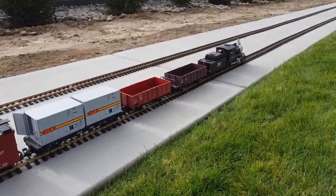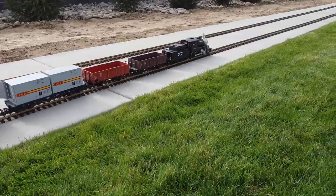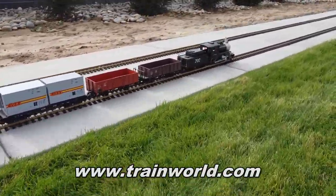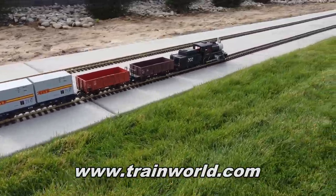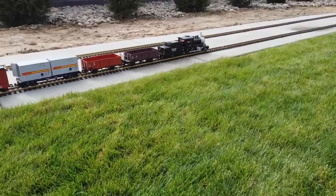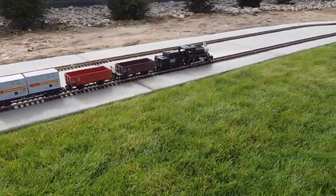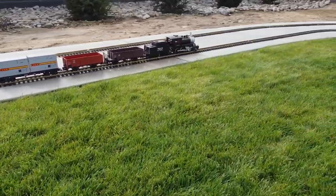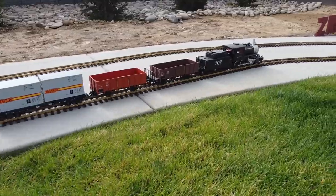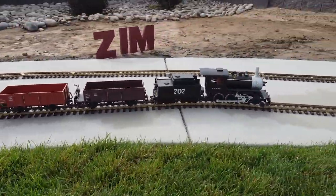A common question I get is: where can you buy model trains like these? I buy most of mine from trainworld.com. They've got a huge selection, and prices that are in most cases lower than you'll find not only in local train stores, but also lower than basically all other online train shops. They've been really nice to me — they've seen my YouTube videos and think I'm doing a good job of showing the fun you can have with model trains.